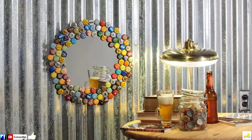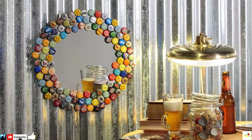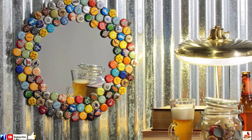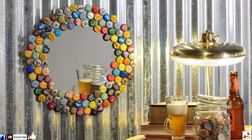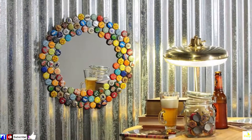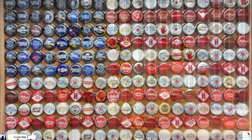Number 17: This Mirror. As conversation-starting furniture goes, this mirror is definitely up there. And it's a super easy project to do yourself at home. Indeed, all you have to do is glue down bottle caps to the edge of a round mirror. Leave it to dry for 24 hours, and it'll be ready to hang in whatever space you choose.